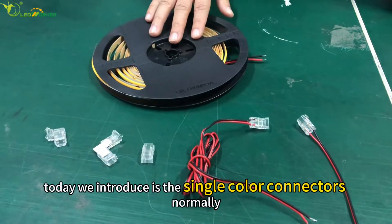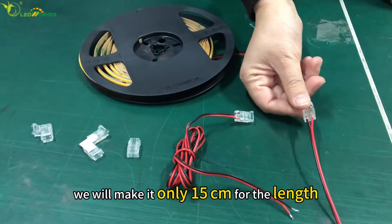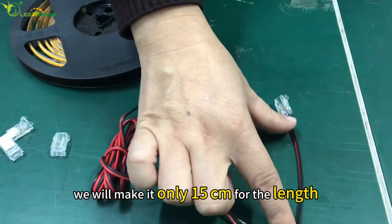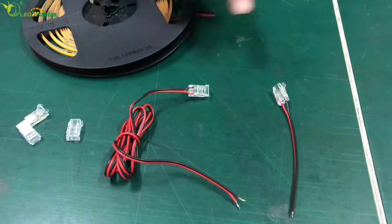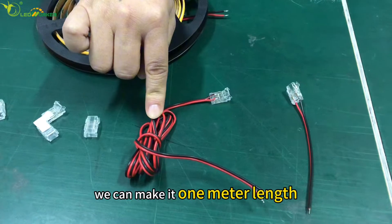Today we introduce the single-color connectors. Normally we make them only 15 cm in length. But if you have a special request, we can make it 1 meter length.